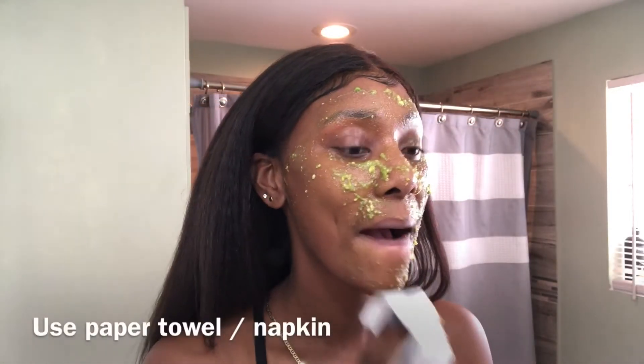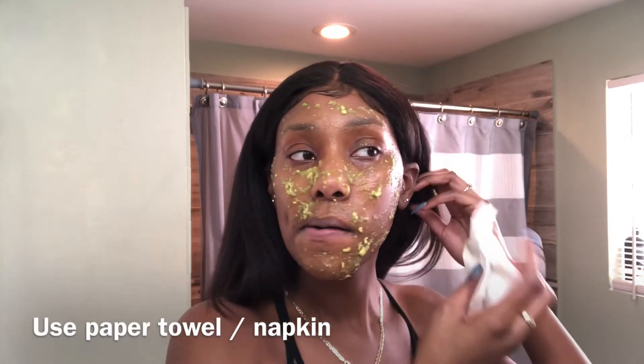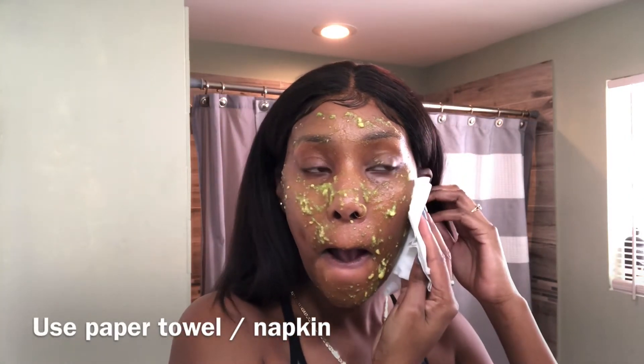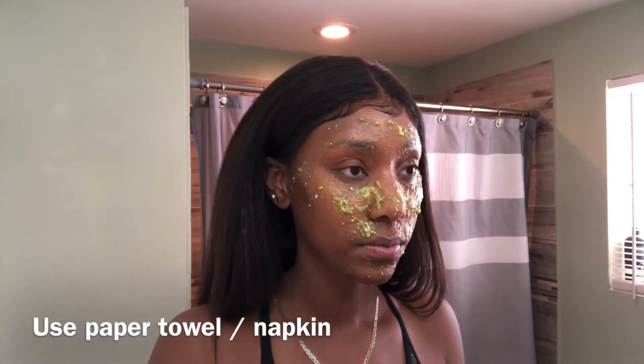Another question you may have is how often to do it. You can't do this mask every day — I would just say do it whenever your skin is feeling especially dry, because you don't want to overdo it. And sometimes all that stuff just isn't necessary.